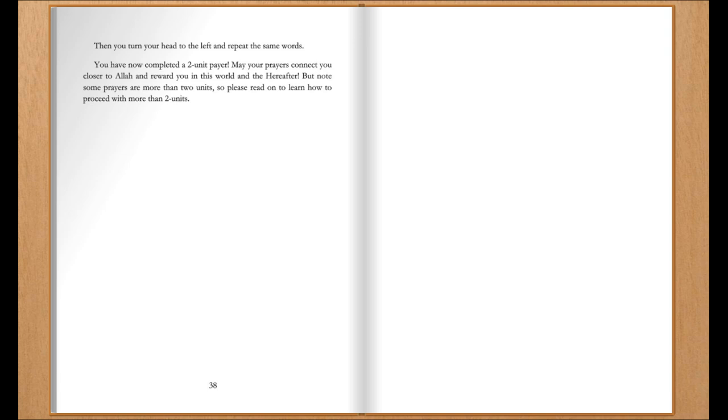You have now completed a two-unit prayer. May your prayers connect you closer to Allah and reward you in this world and the hereafter. But note, some prayers are more than two units, so please read on to learn how to proceed with more than two units.